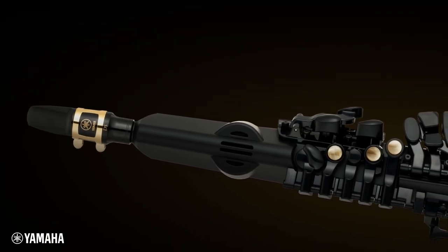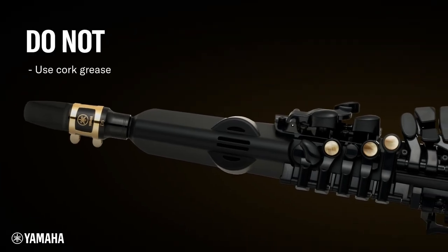Because the neck uses O-rings, do not use cork grease. Though other mouthpieces may fit, it is recommended to use the supplied mouthpiece since it is guaranteed to fit properly and not cause damage.